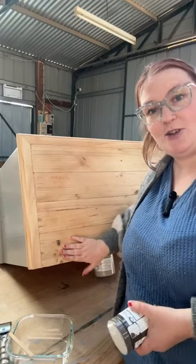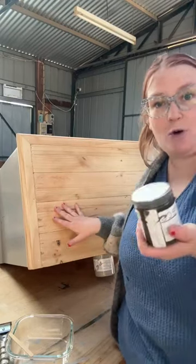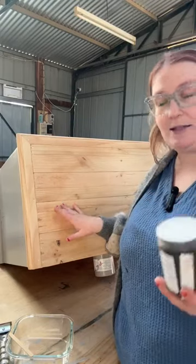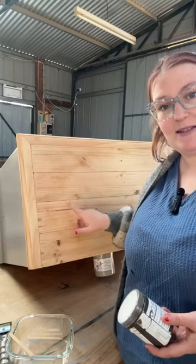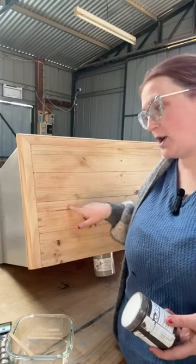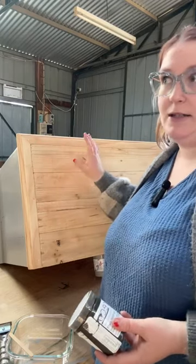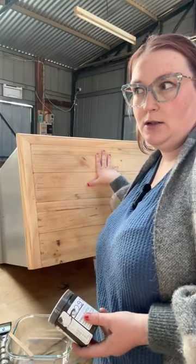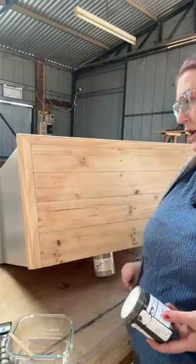So for a paint wash, you need some raw timber to pop it onto. You can do a paint wash like a glaze instead over paint, but today we are popping it over some raw timber. So this is that pine TV unit that we're working on. I have sanded it back — 80 grit, 120 grit, 240 grit. I've done my standard sanding back. It's looking beautiful.